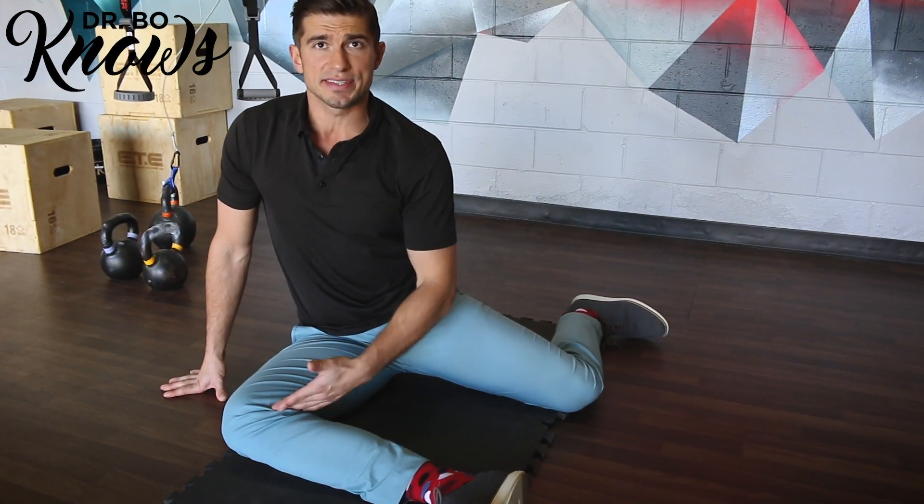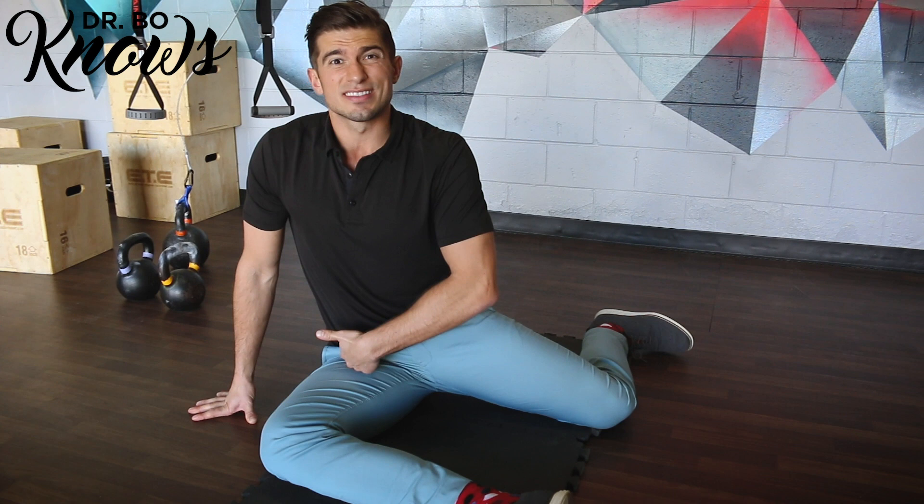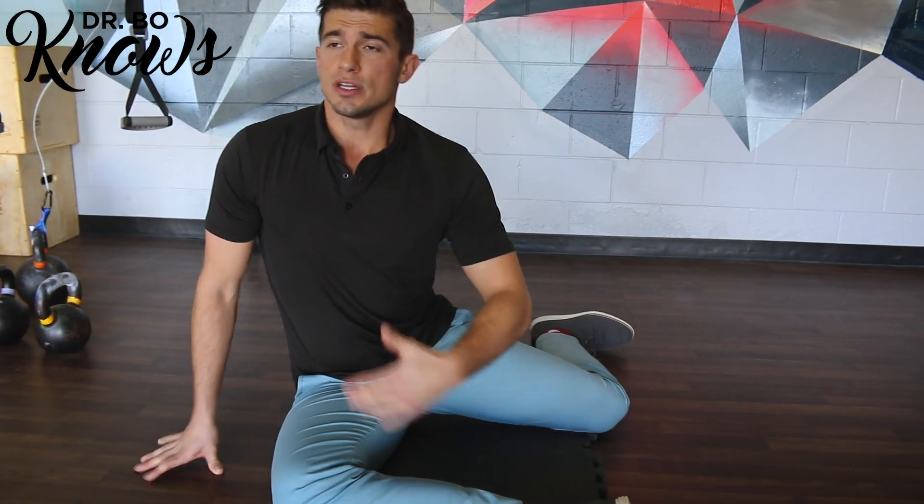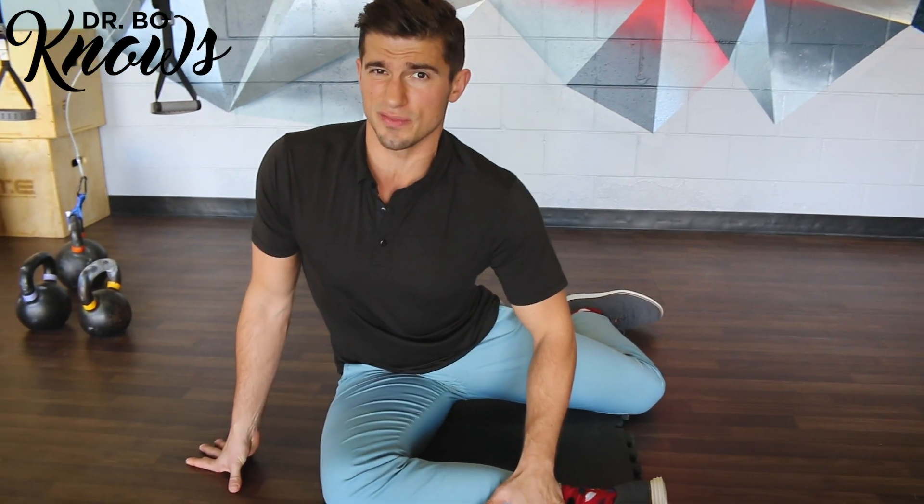This is what we call the 90-90 position, and this is going to allow us to stretch our hip at the deepest level in the capsule. We're going to get our back nice and straight, looking straight ahead, and from there we're going to dive forward as much as we can until you start feeling a stretch.